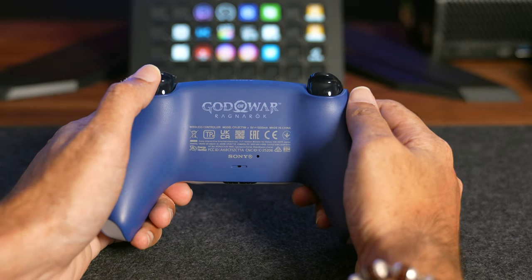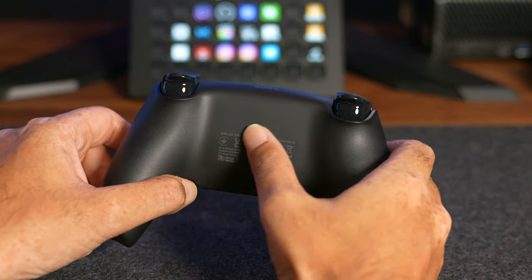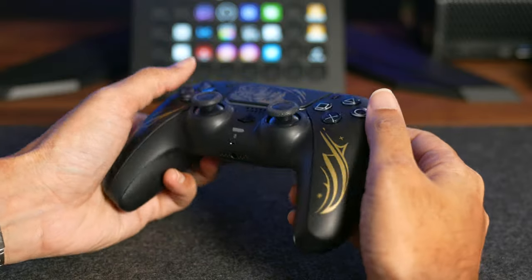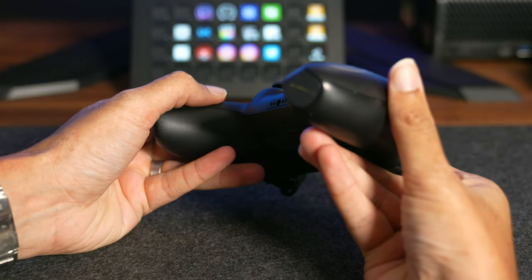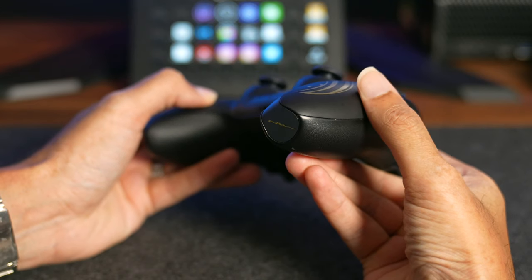One thing that is missing from this limited edition controller compared to the God of War Ragnarok or the Hogwarts Legacy is a logo on the back of the controller. It's not something anyone really sees but it's a nice display touch, and maybe they could have put a retro Spidey logo on the bottom of the grip like how they did with the Hogwarts Legacy controller that had the wand in that one spot.